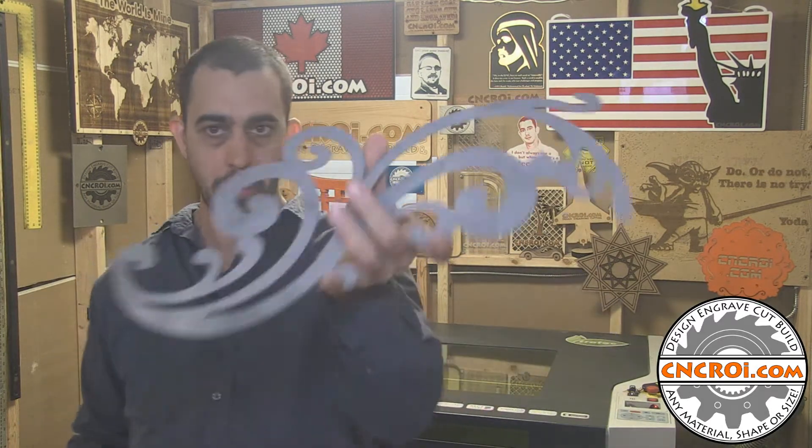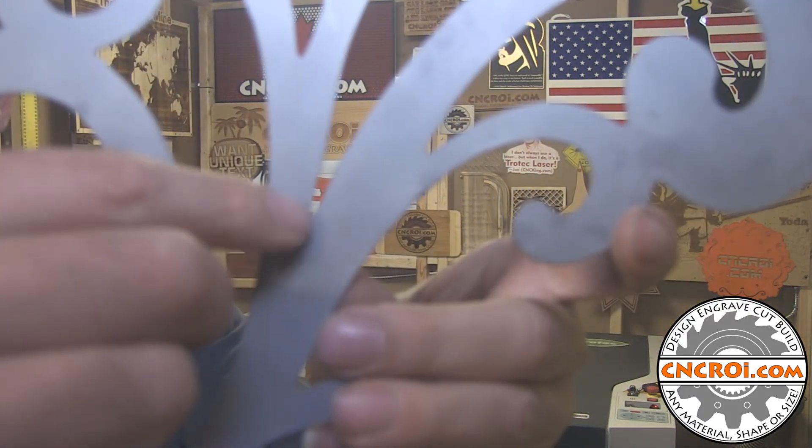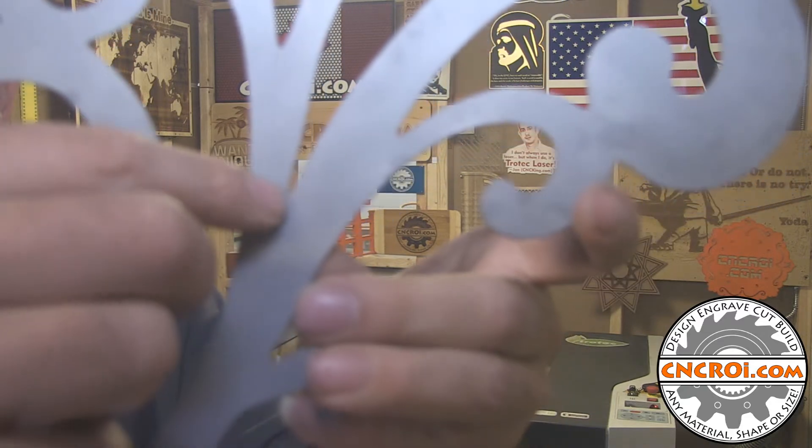The nice thing about the waterjet when it comes to doing metal work like this is that basically even very fine details like the inside of here can be very, very sharp. It's not as sharp as what the laser would produce, but it's more cost effective.